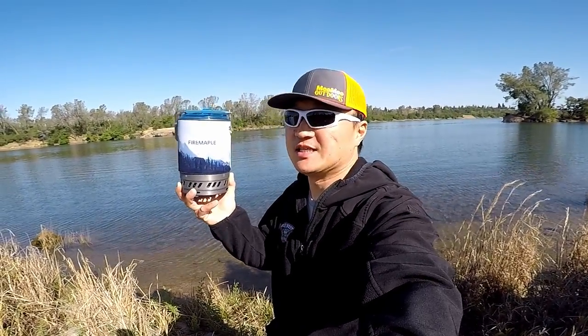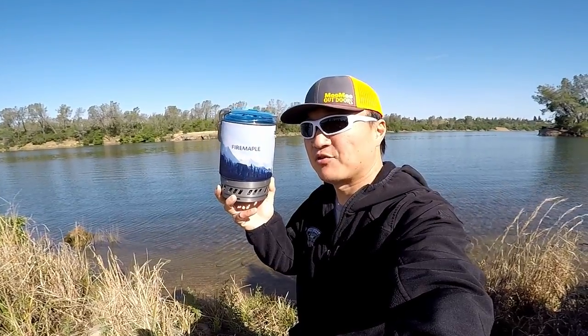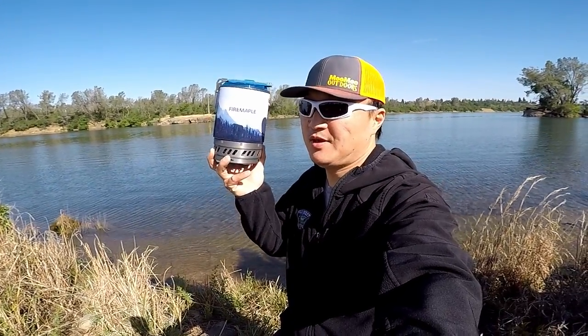Is this cooking system just as good as Jetboil or even better at half the cost? Stay tuned and find out.